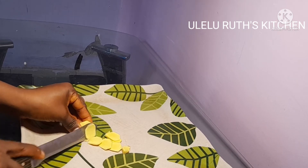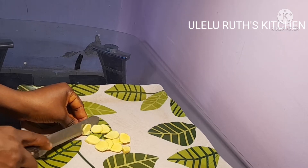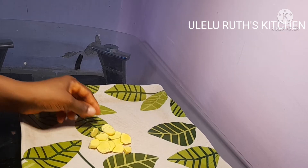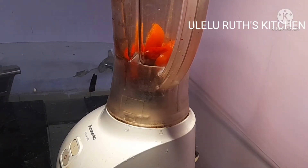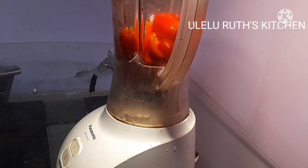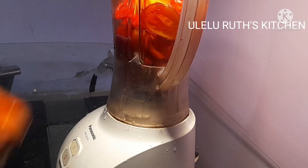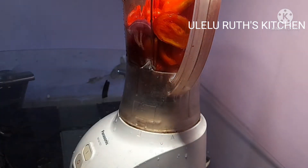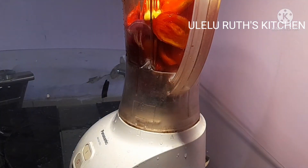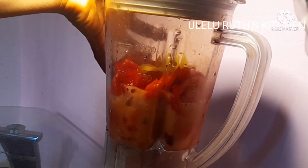I'll be adding a half thumb of ginger. This ginger gives this soup a very nice flavor — in fact it was beyond my expectations, super delicious. That is why I said I must share this Ghanaian okra stew. Watch how a Nigerian makes Ghanaian okra stew.